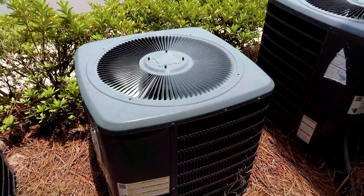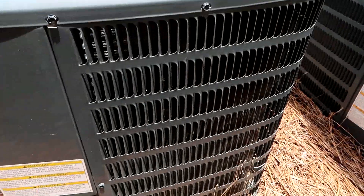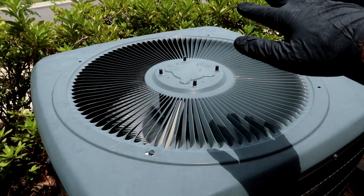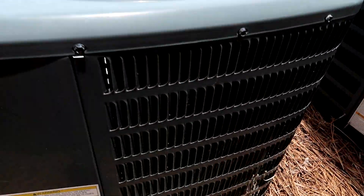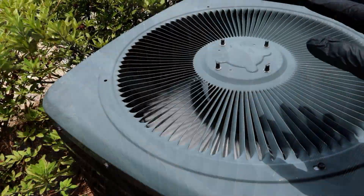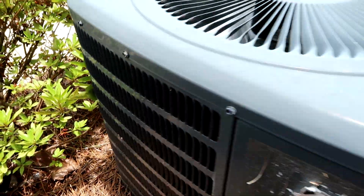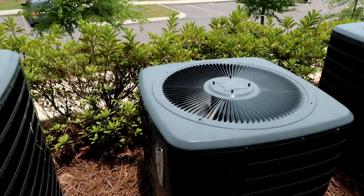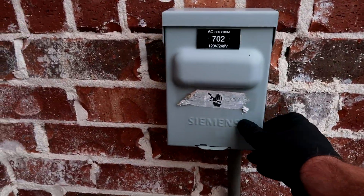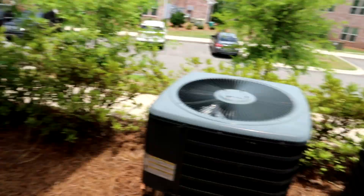What's going on guys, we got a no-cooling call here. You can hear it buzzing — the compressor is trying to start. The fan works, the inside works. There it goes — you hear that? The compressor ain't starting but the fan works. Probably going to have a bad hard start, knock on wood.